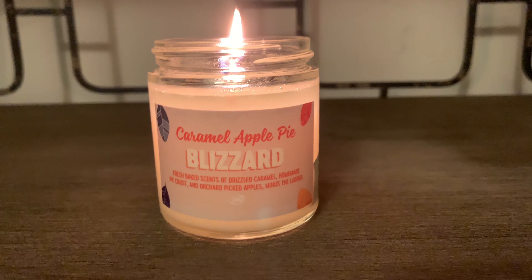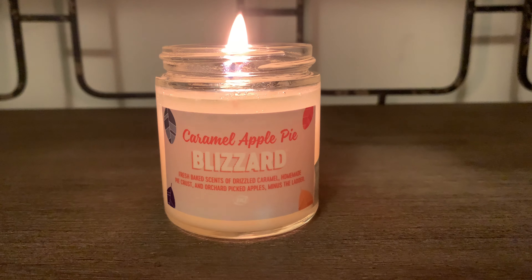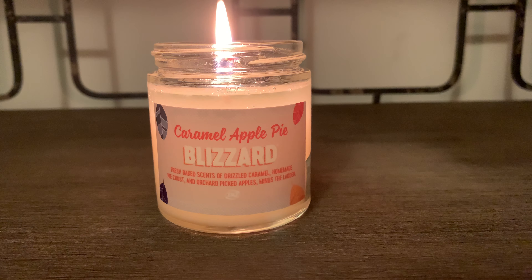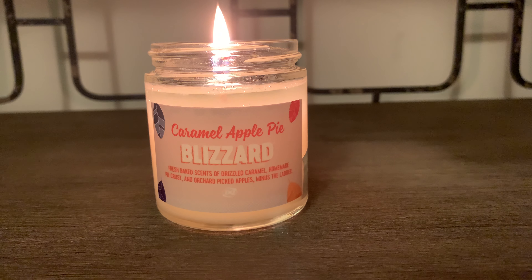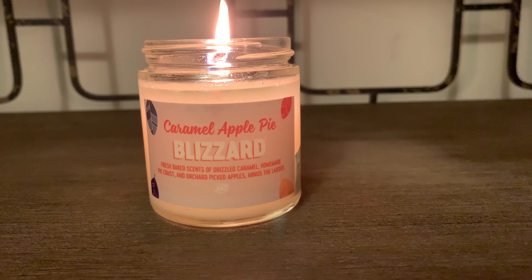Let's get into the notes. The notes are fresh baked scents of drizzled caramel, homemade pie crust, and orchard picked apples — minus the latter.